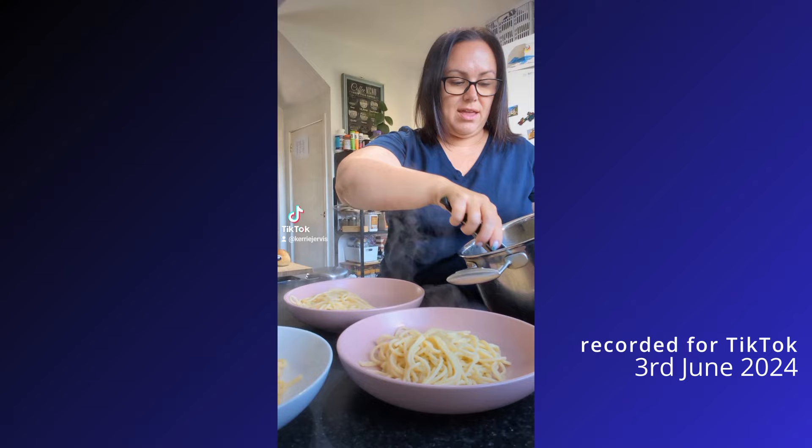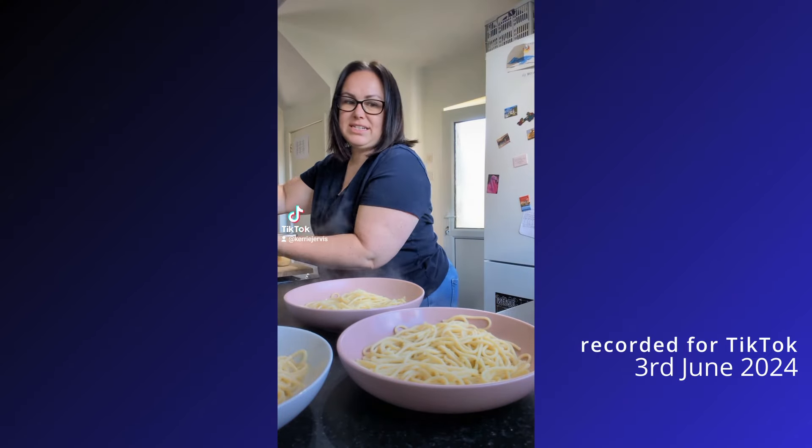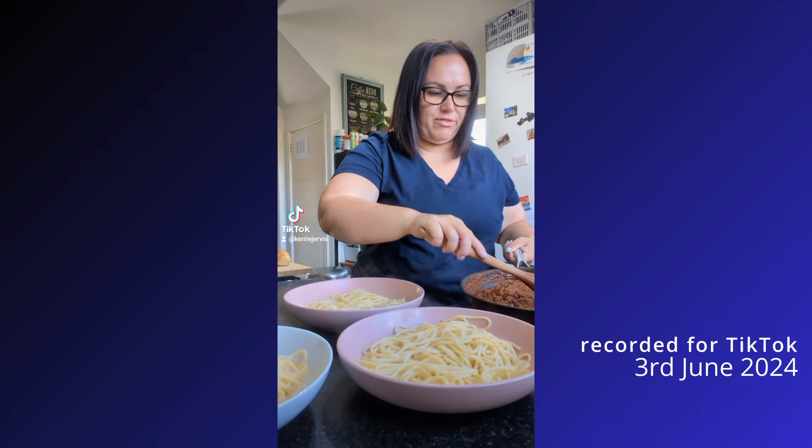We're all eating the same thing this evening. I like to do something nice and easy on a Monday — first day back at work, back at school, all the different things.